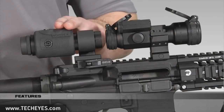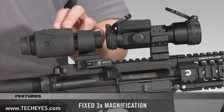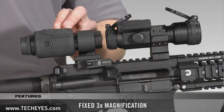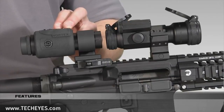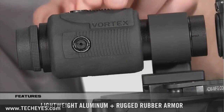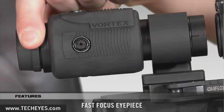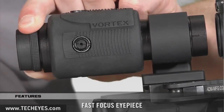Starting with the magnifier, the Vortex VMX3 provides a fixed three power magnification to help the shooter maximize the effective range of the red dot sight. The magnifier is constructed from aluminum and has rubber armor for added durability. The magnifier has a fast focus eyepiece so the shooter can adjust the sharpness of the red dot.